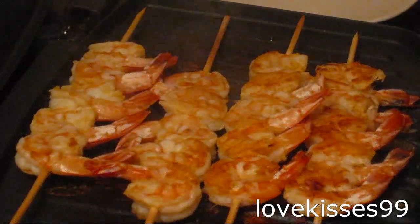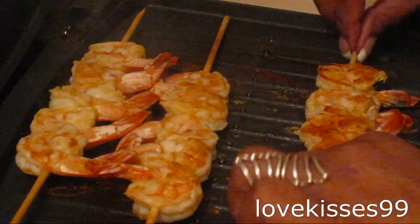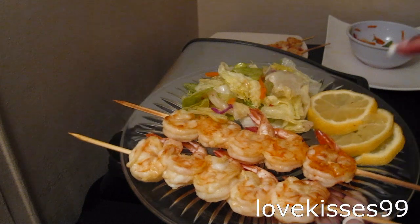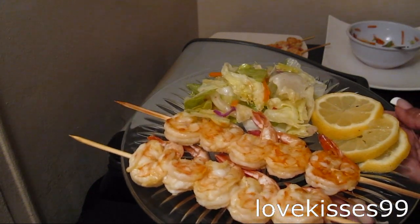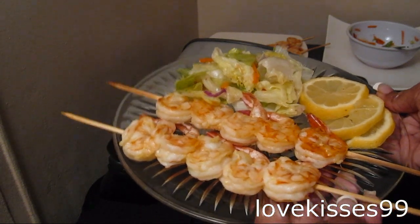I'm just going to take these off — be careful because the skewers are going to be hot. I did let them cook for three minutes. I'm going to put these last two on and let those cook. Here we have our shrimp skewers served with a few slices of lemon and a regular iceberg salad with a little Italian dressing. I'll see you again soon. Bye!